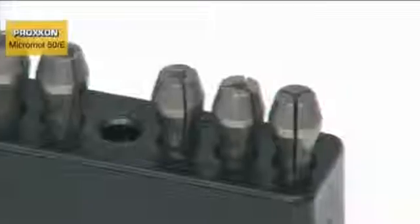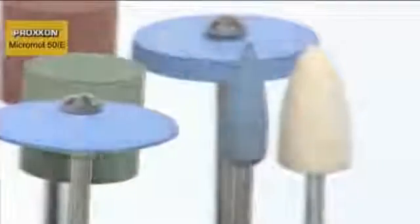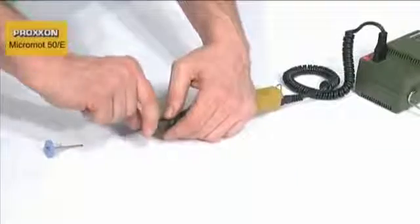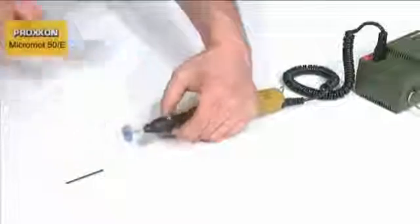Superior steel, three-jawed steel chucks ensure that our tools are held accurately and firmly. The pen handle sits comfortably in the hand, ensuring that working with the tool is extremely pleasant. And tool changing is realized in seconds with the assistance of the spindle locking knob located on the forward part of the handle.